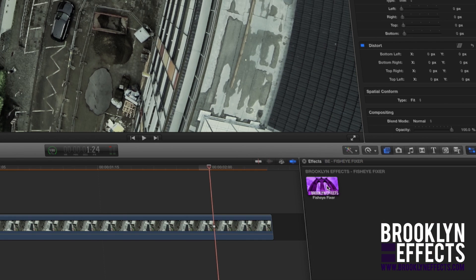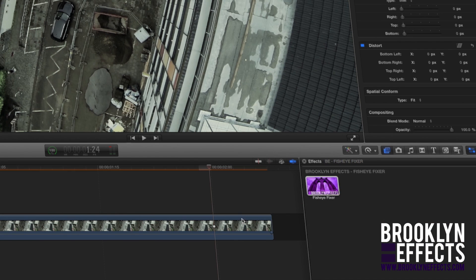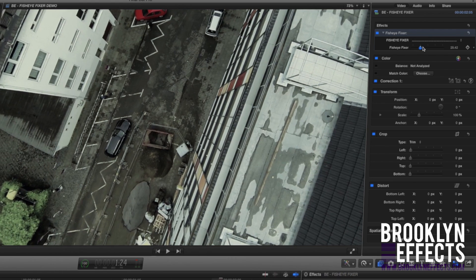Simply drag and drop the tool on top of your clip in the Final Cut Pro X timeline. Then adjust the strength of the Fisheye Fixer.